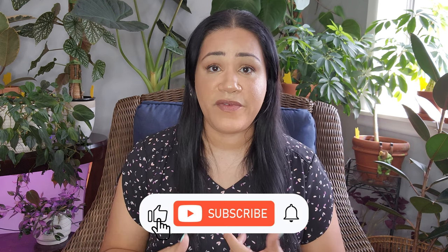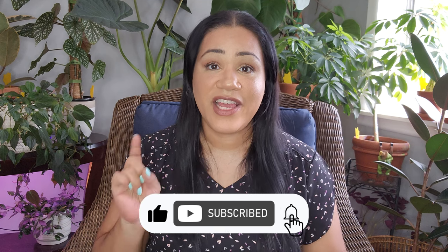I hope you guys enjoyed this African violet repot and propagation video. If you did, please make sure to give this video a thumbs up, subscribe if you're not already a subscriber, and click on that bell so you get notified every time I upload. I'll check you guys out on my next video — bye!